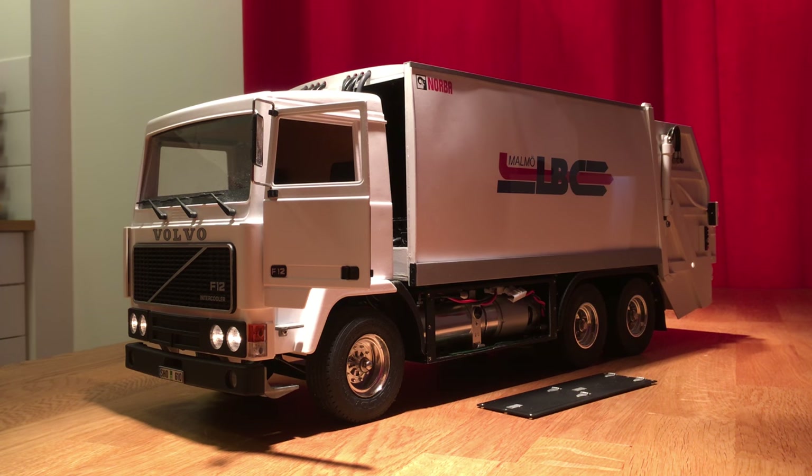Hello everybody and welcome to the video presentation of my model, which is a Volvo F12 chassis with a Norba RL35 body mounted on it. I get a lot of questions about where I got the stuff, where you can buy it, how it is made, and whether or not it's for sale — which it is not. I thought I would make a short video explaining a little bit about the truck, where I got the parts and how it is made. I will also add links to the websites in the description, or tell you the names of the firms, which are mostly German.